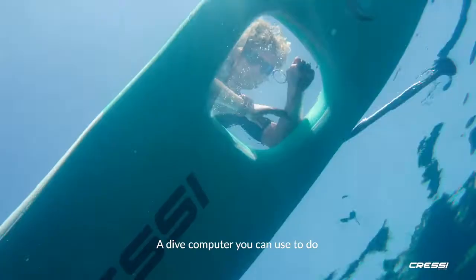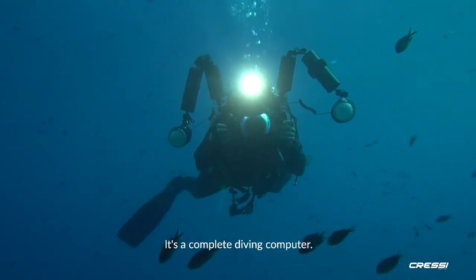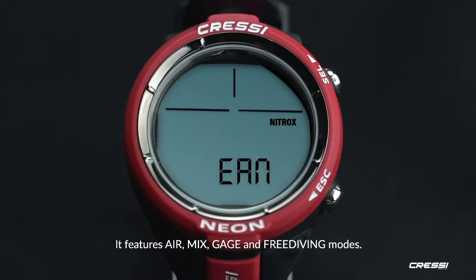Neon — a dive computer you can use to do anything you want to in the water. It's a complete diving computer. It features air, mix, gauge, and free diving modes.